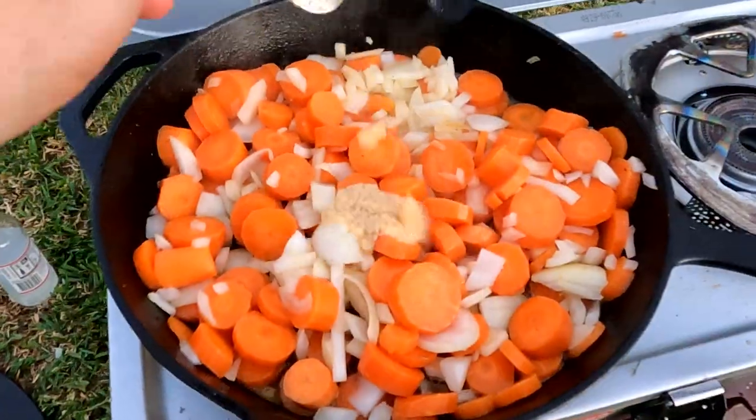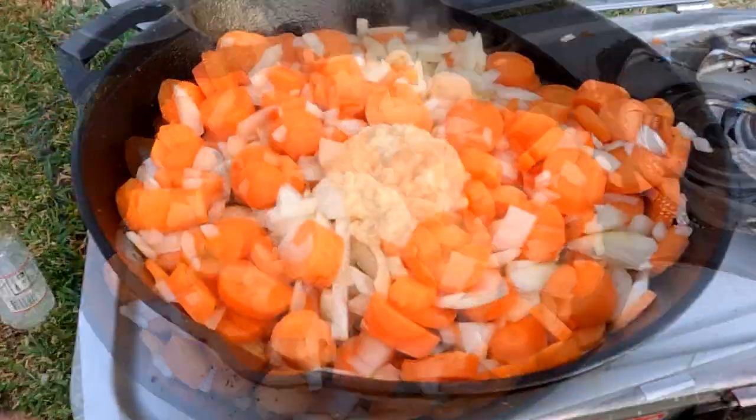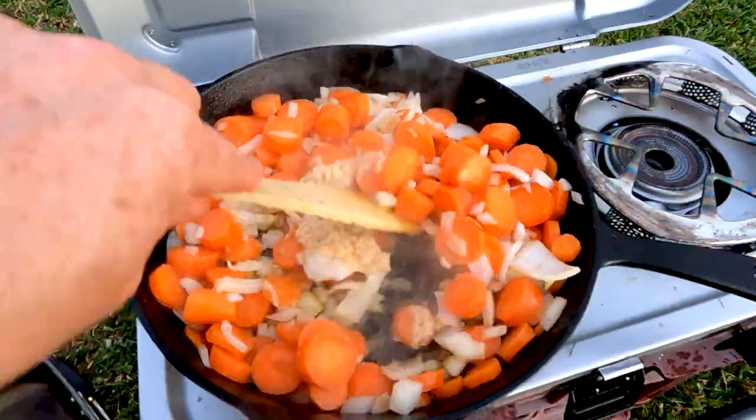Now it's time for the garlic. Throw in three heaped teaspoons or three cloves of garlic, and stir that right through.